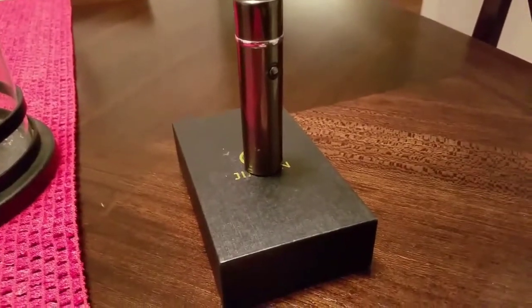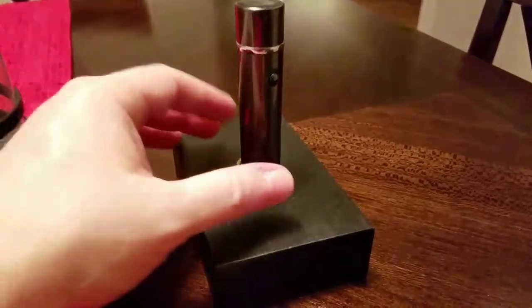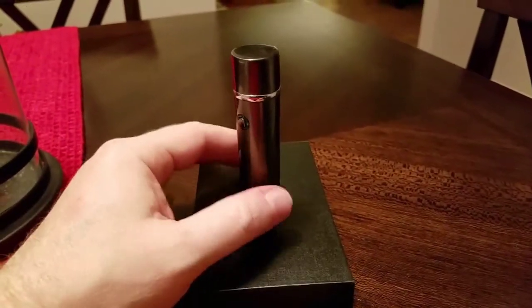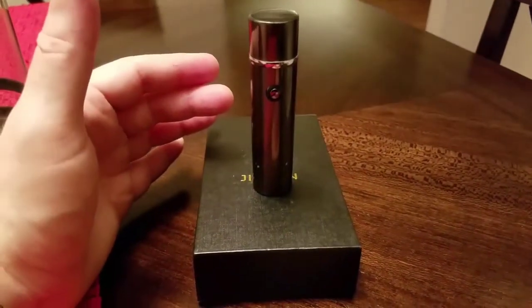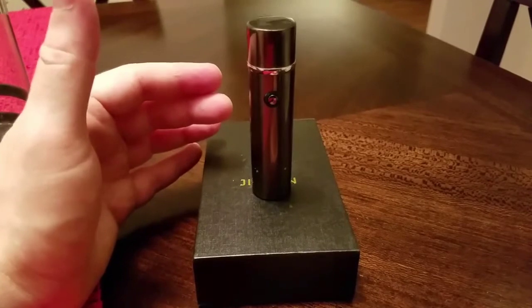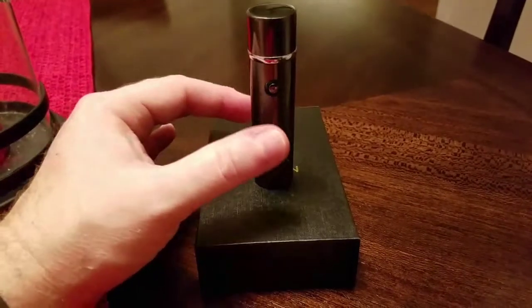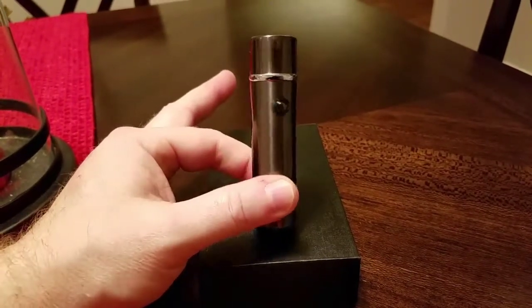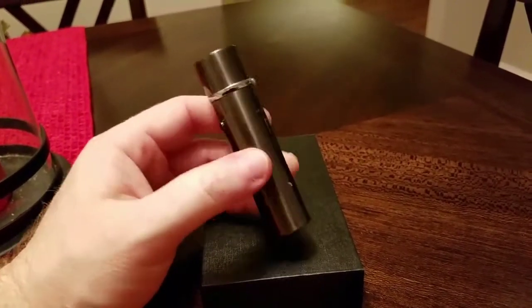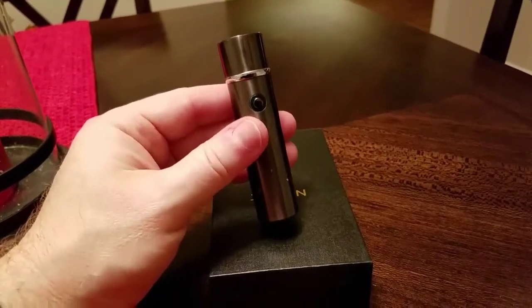If you do have a smoker — cigar smoker, cigarette smoker — I think they'll really enjoy this. No more carrying around flames. If you've got a Zippo, everyone knows a Zippo — you fill it up and it's going to burn the inside of your pocket if you carry it in your pants pocket. Not with this baby. No fluid at all. No butane. Nothing. No Zippo fluid. I love it.